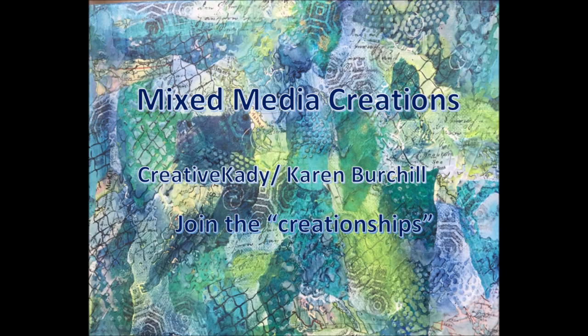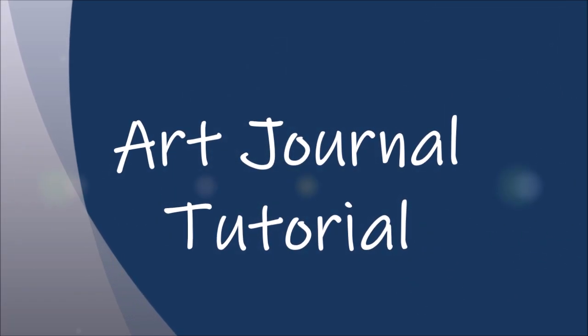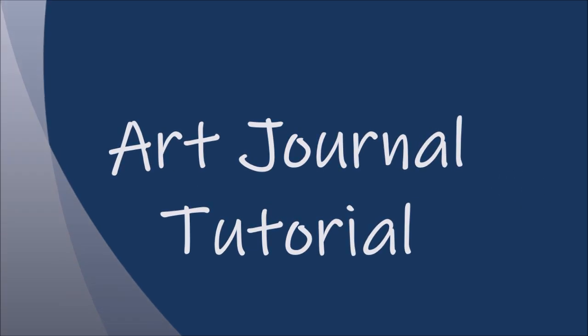Welcome to my channel, Mixed Media Creations. Hi, it's me, Creative Katie, Karen Burchill. Today we have an art journal tutorial, a step-by-step process video, telling you all the inside tips and tricks.